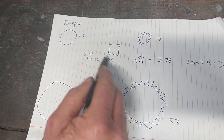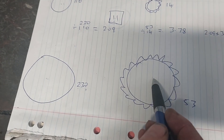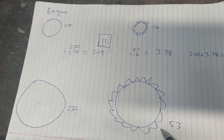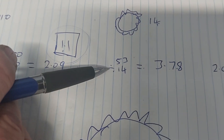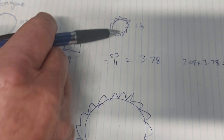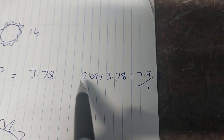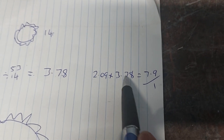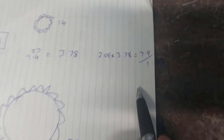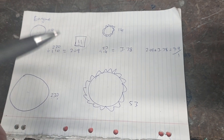Because the gearbox is one-to-one we don't have to worry about that - it won't change the ratio at all. Then on the back of the right angle drive we've got 14 tooth coming through to 53 tooth. So we take 53 divided by 14 and we get 3.78 - that's the ratio of turns there. Then we multiply the two together - you don't add them, you times them. So 2.09 times 3.78 gives us 7.9-to-1, meaning one turn of the engine gives approximately eight turns of the rear wheel.